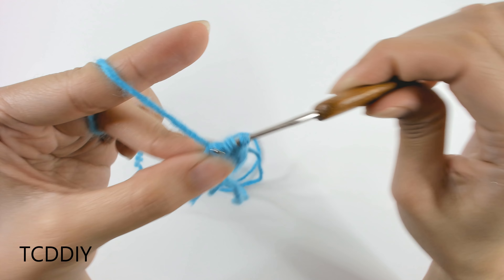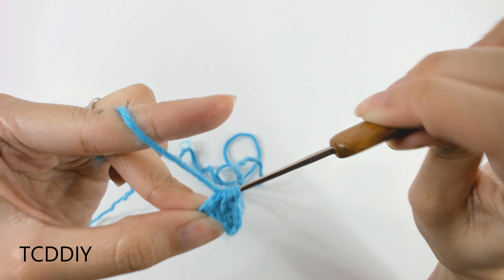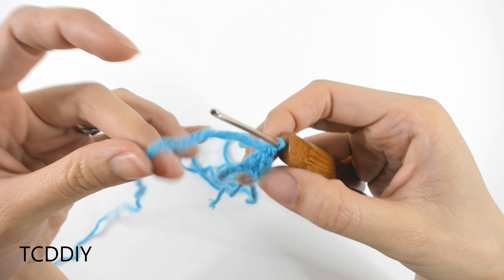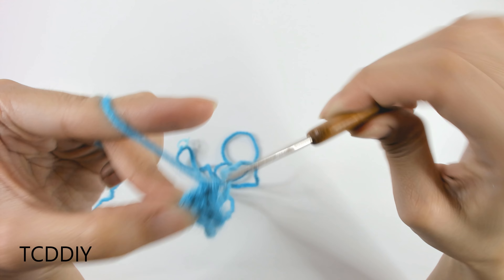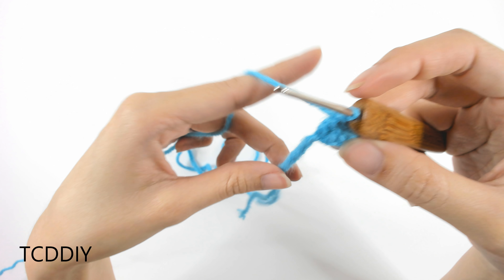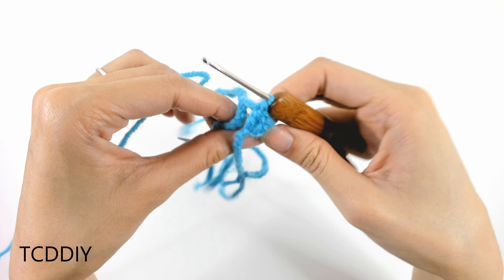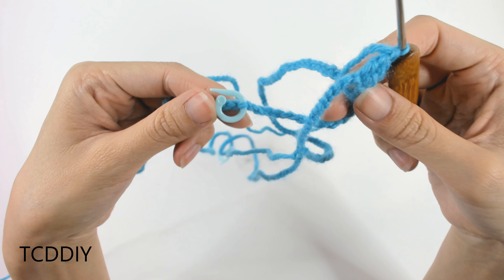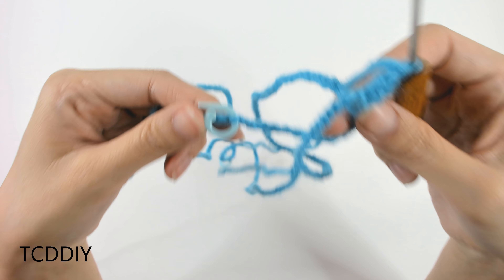There is our double crochet — pull through two loops, yarn over, pull through two, yarn over, pull through two. That is our first treble crochet. From here, we're just going to continue doing treble crochets, putting one into every loop, all the way up until we reach our first stitch marker. I'll meet you back so we can do our increase of three treble crochets into that stitch marker together.